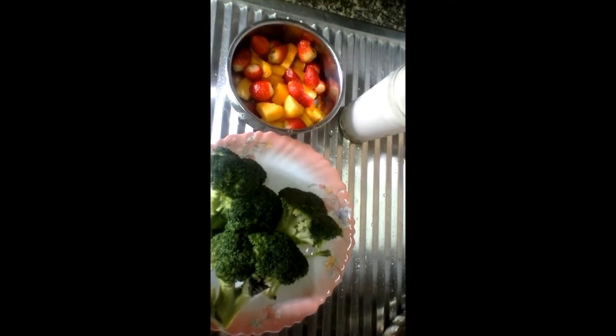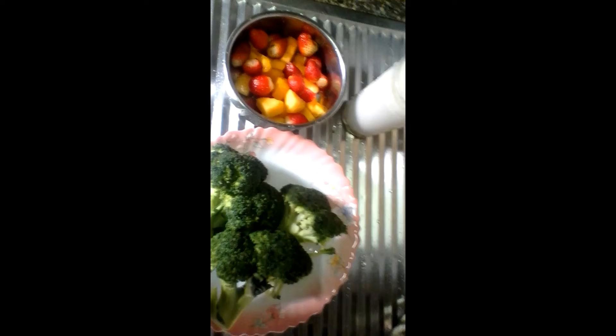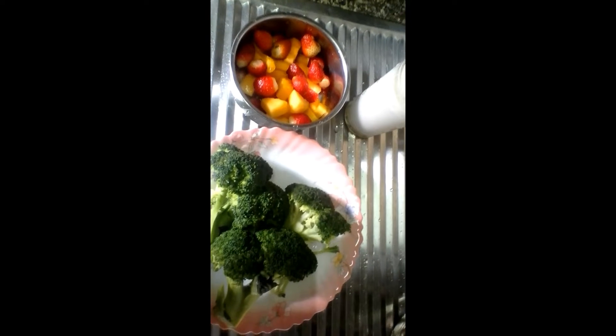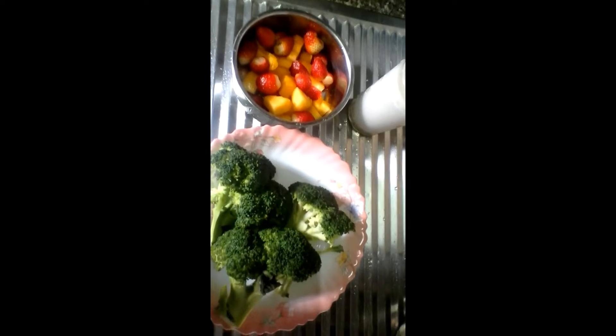This smoothie is good for preventing breast cancer, and that's why it's called a Breast Shield smoothie. It is a very healthy drink on its own.